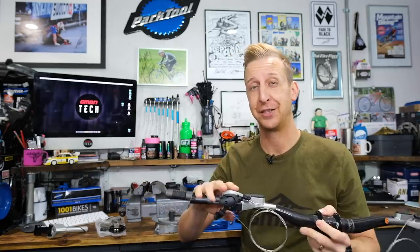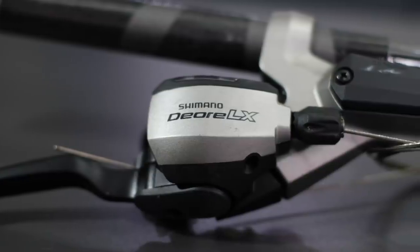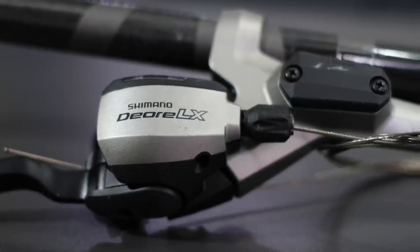The first thing we're going to look at today is the Shimano dual control shifter and brake lever combination. In 2003, Shimano launched these wild conceptual brake and gear levers in one. They came in at the XTR level, as they always do on their product launches.